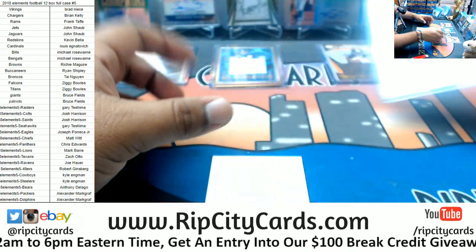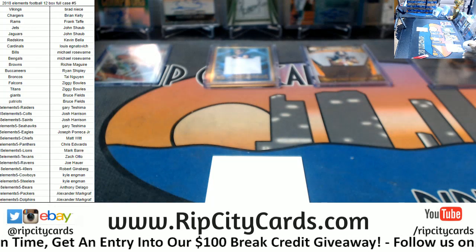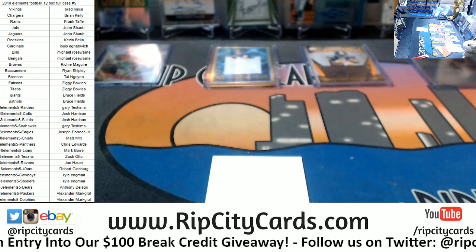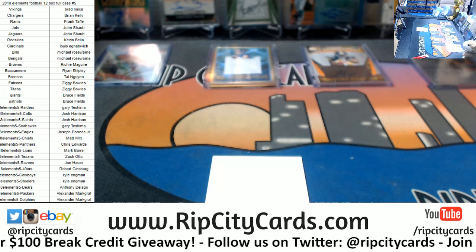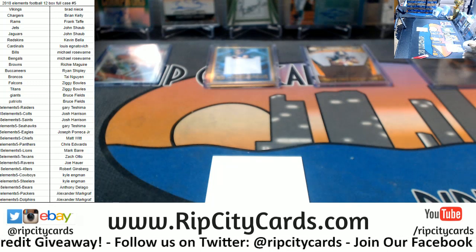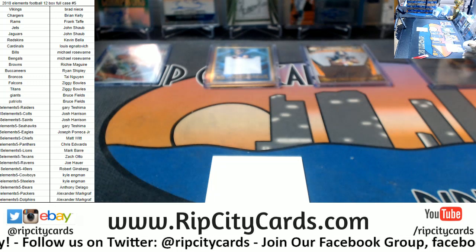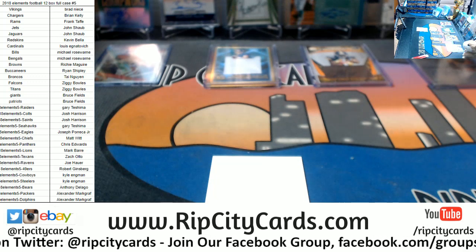Before I even get to that point, do I have any 75s? I'm gonna lean towards no, because I kind of need them for this break — for the steel cards. Nope, I don't have any in my little stash here, so let me grab some.